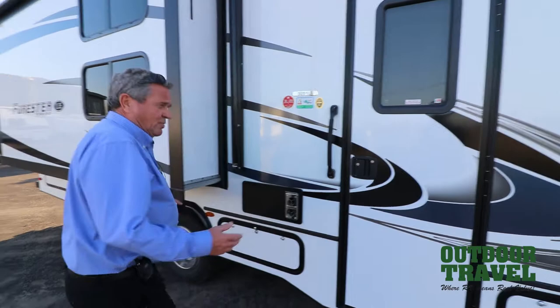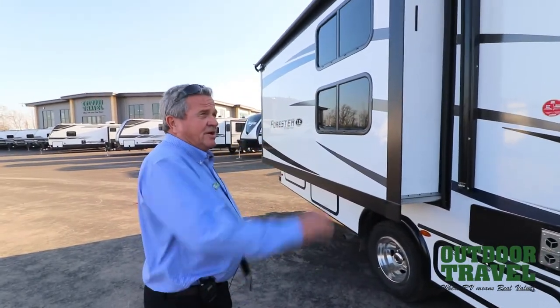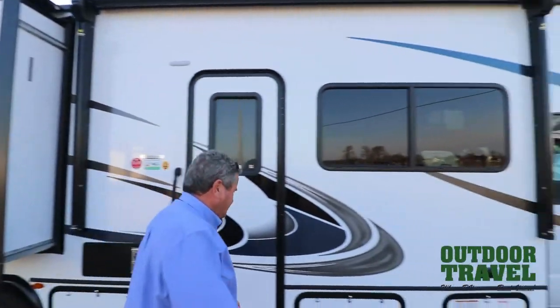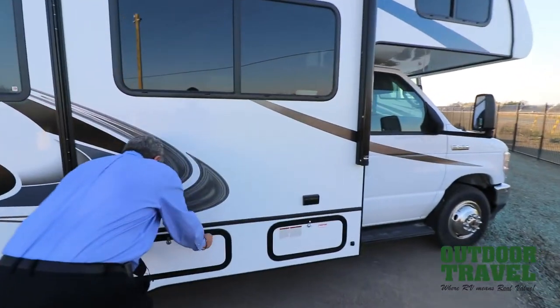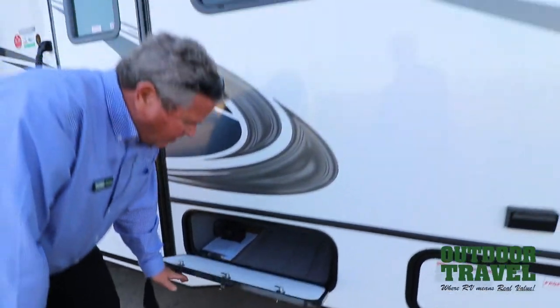It's a Forester, which is one of the best-made coaches in the industry. You have two bunk beds here. You have an awning on the side, outside speakers in this particular coach. You have a storage compartment in there, which is quite nice. All fiberglass.